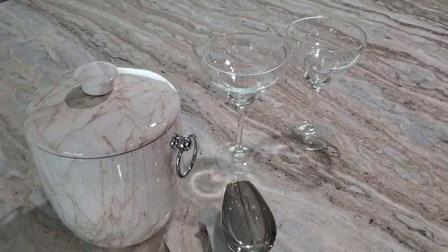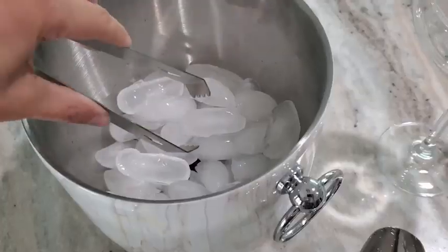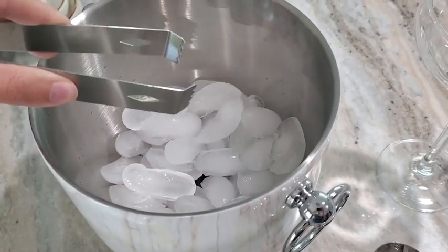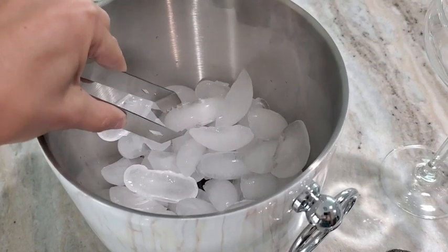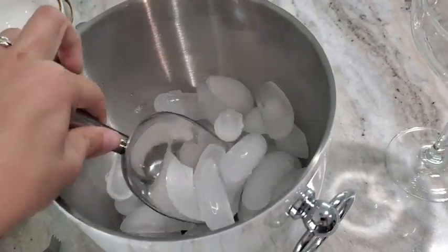I used this recently at a dinner party that I held here at my house and it lasted the entire night. It was five hours by the time everything was over with and I still had nice cold crisp ice in there, so it really holds the temperature well.